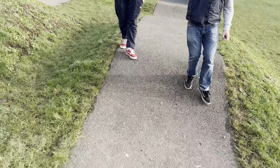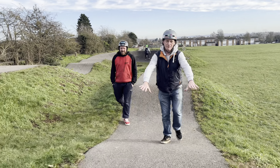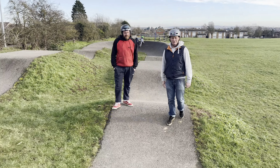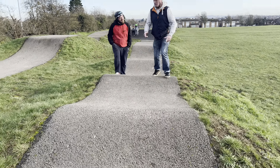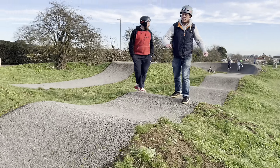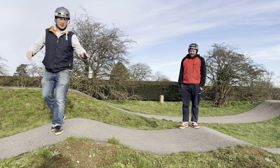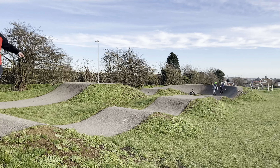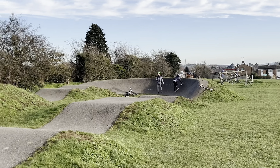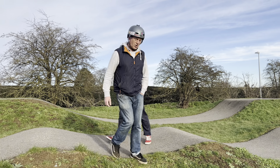And we've got another roller — that's three features in a very short space. And then right at the end, the world's smallest double, with the mellowest take-off. The idea is you have to see how sideways you can land and get away with it. There are also different options for manualing — you can manual from the table to the roller, or the whole straight if you're good enough. Which I'm not.